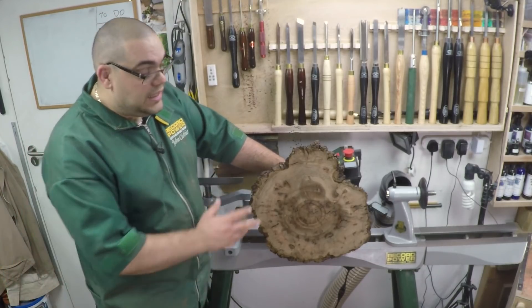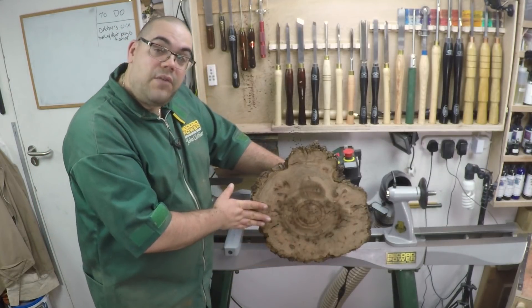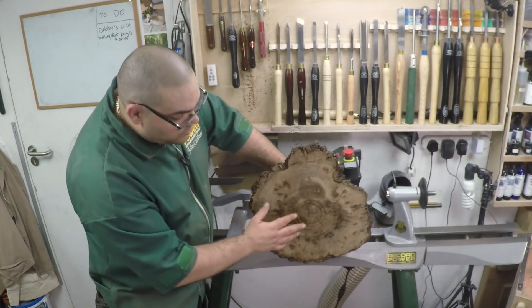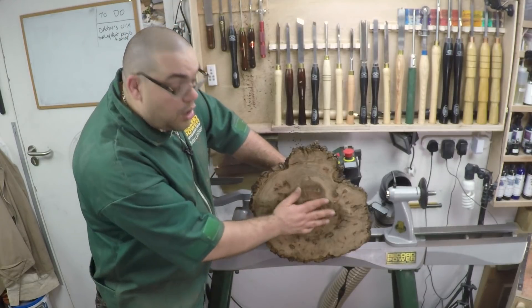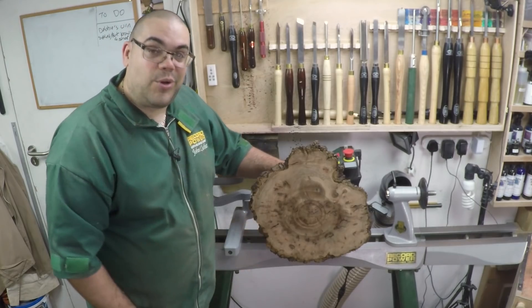Now I need to give it all another sand. I don't need to touch the groove areas because they've already been sanded and you're not going to get sandpaper inside the grooves. So I'm going to concentrate on the two domes and the recess and I will sand those all the way to 600 grit, because that is where we're going to put some colour.